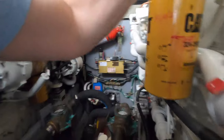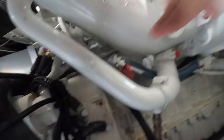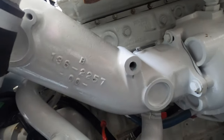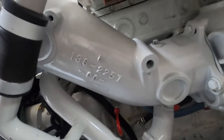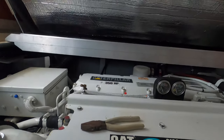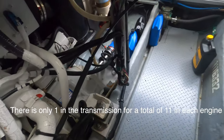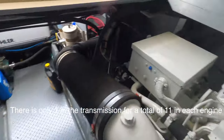I'll show it to you on the other engine — there's one here in the exhaust elbow. We've just pulled that one out and I'll show you why it's out in a moment. And then there are two in the transmissions as well. So let's take a look at how these go.